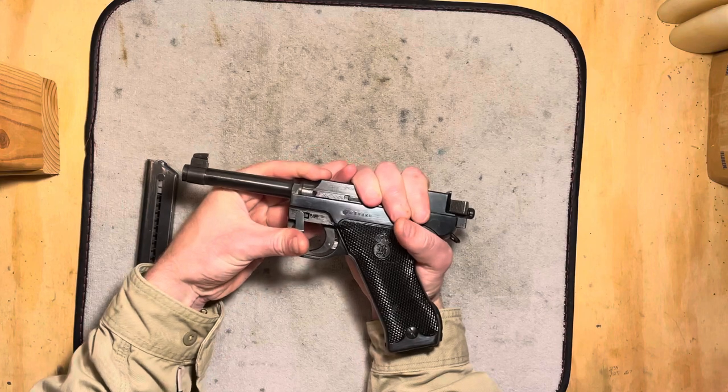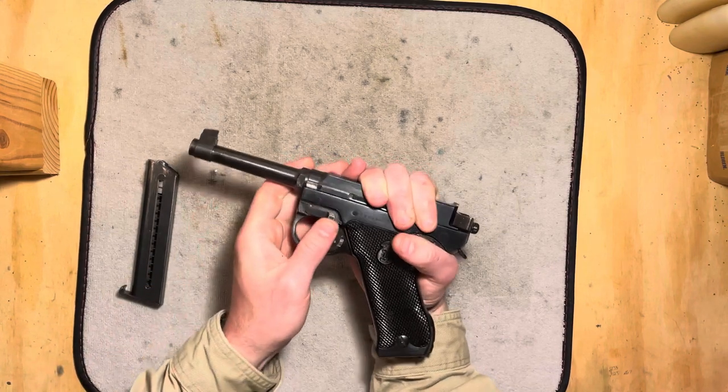Pull back again, flip the lever up. It's a fairly stiff lever — it takes a little bit of force.